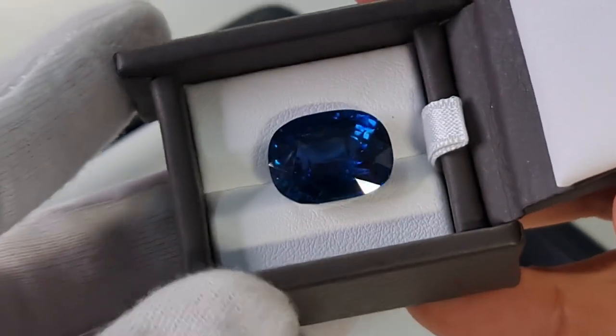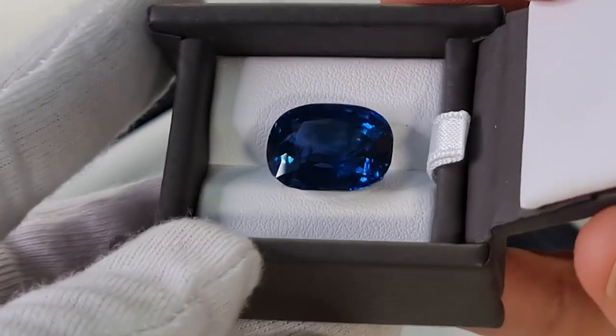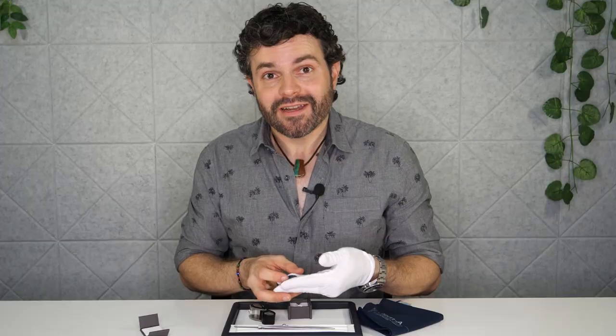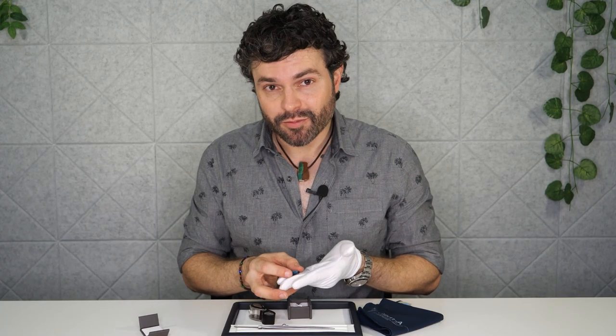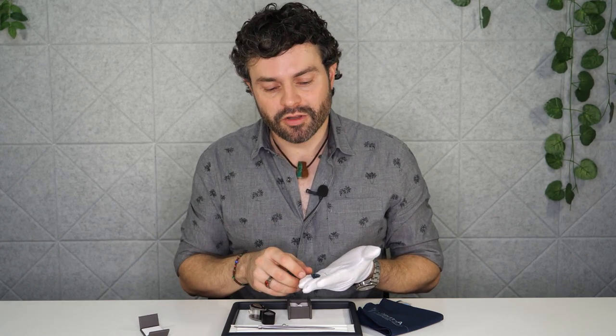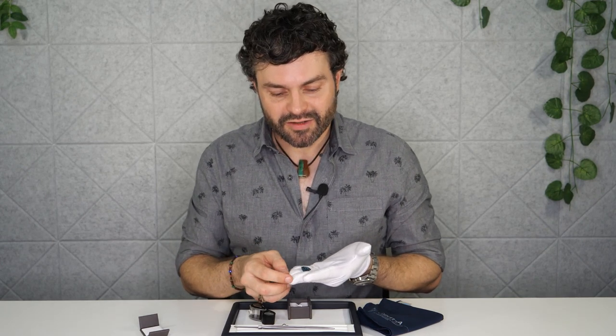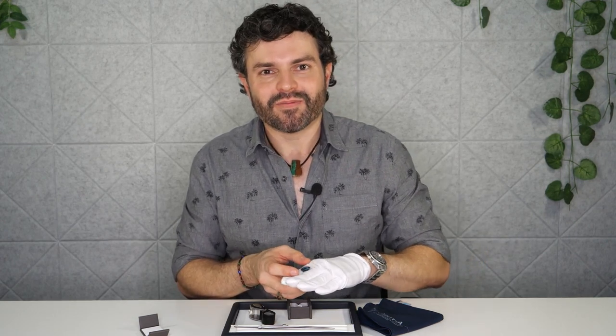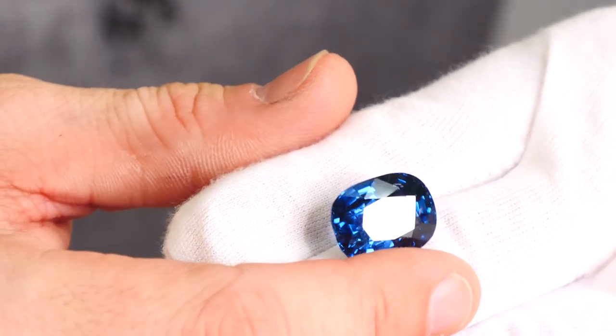This is a rather stunning, rather spectacular unheated Burmese sapphire coming in at not only over 20 carats, but over 21 carats even. This piece is actually available to purchase as well. If you are interested in purchasing this piece, we'll put a link in the description below. Otherwise, also feel free to reach out to us by email — we can put you in contact with the people that are selling this stone. I don't want to put it down — it's just too sparkly and beautiful. So as always, hit that subscribe button, hit that like button if you can — it always helps us out — and stay tuned next time when we get to play with some more big sparkly stones. Thank you.